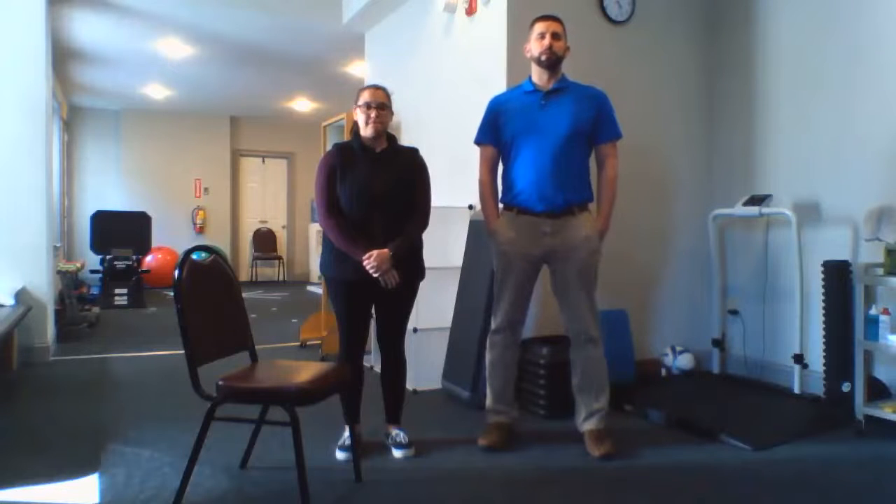Hi, I'm Dr. William Burkholz with Top Performance Physical Therapy. Today we're going to show you a hamstring stretch.